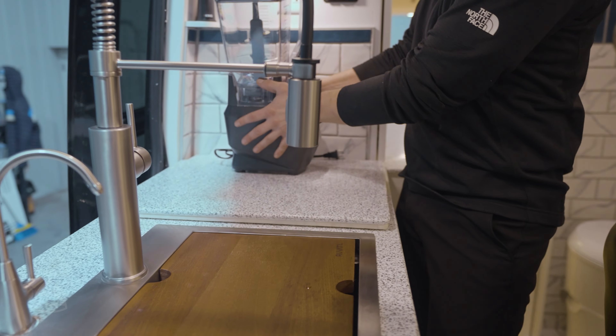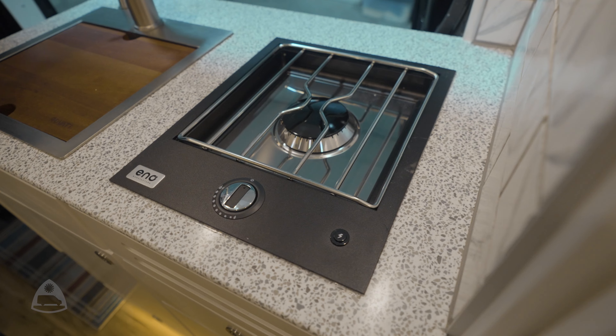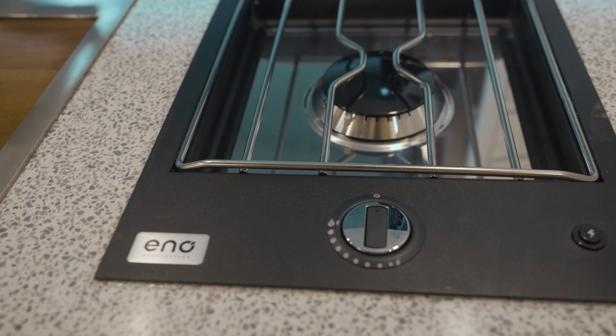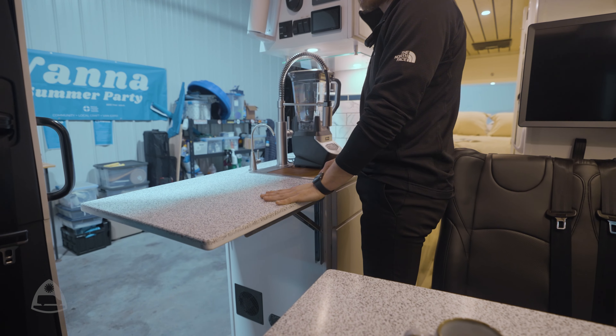Under here we have a single-burner propane cooktop that's hidden under the Corian countertop, giving you a little extra counter space while you're working. And we can flip it up to add additional counter space for when you're cooking.